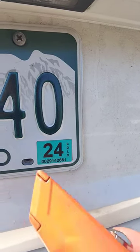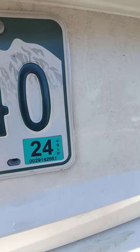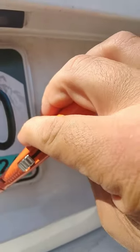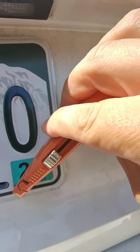Alright guys, after you put your registration sticker on it, one of the things I do is run an X through it with a razor blade. That way it is incredibly hard to peel off.